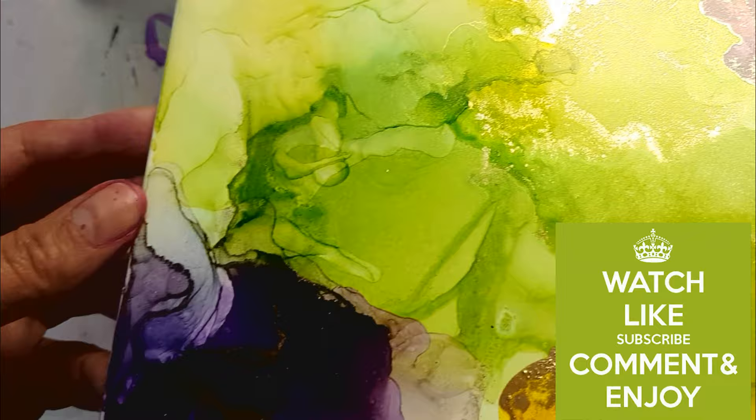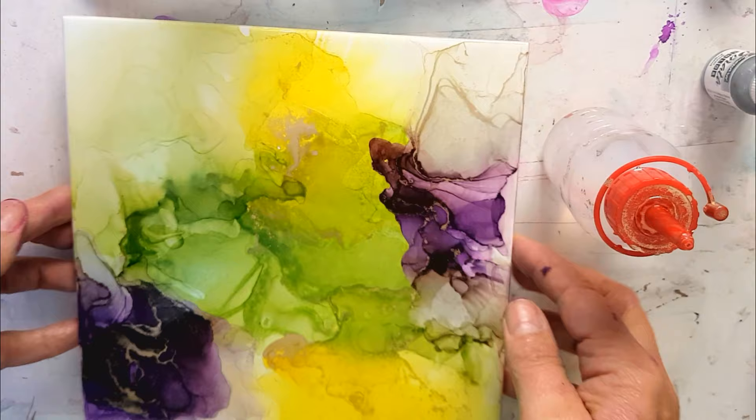You see that shine? Isn't that lovely? It almost looks like it already has a coat of varnish on.